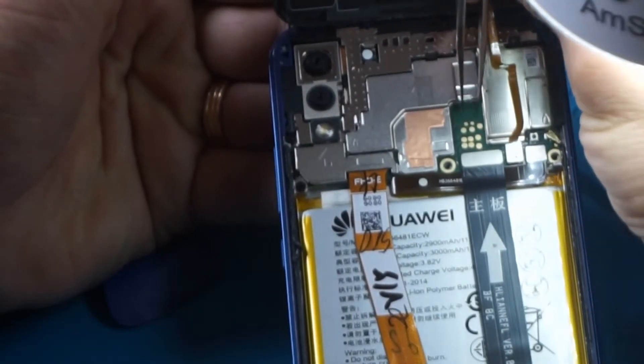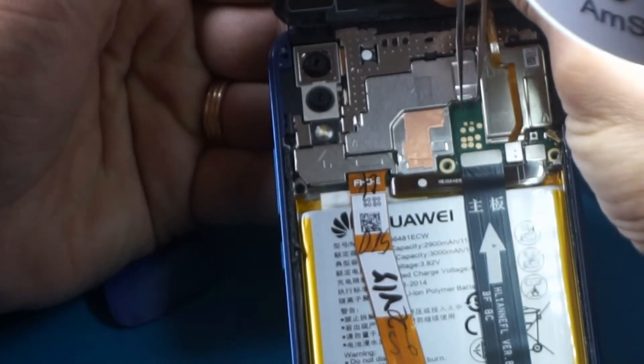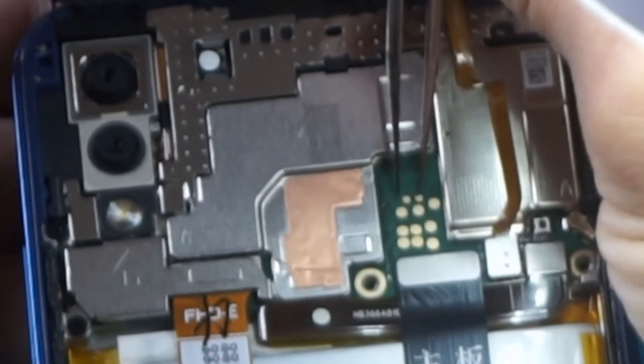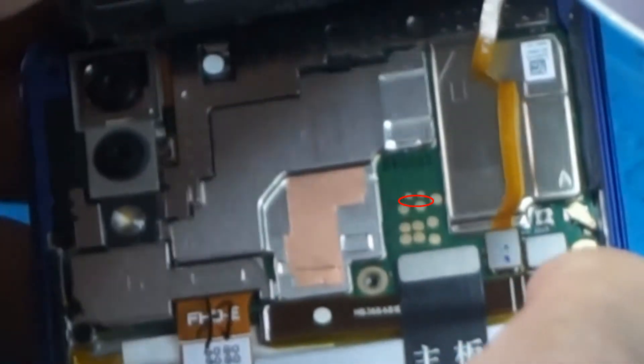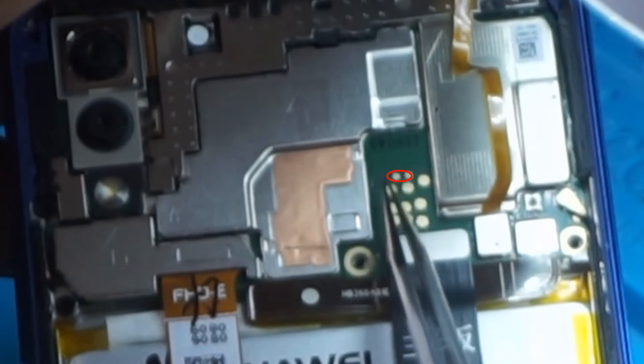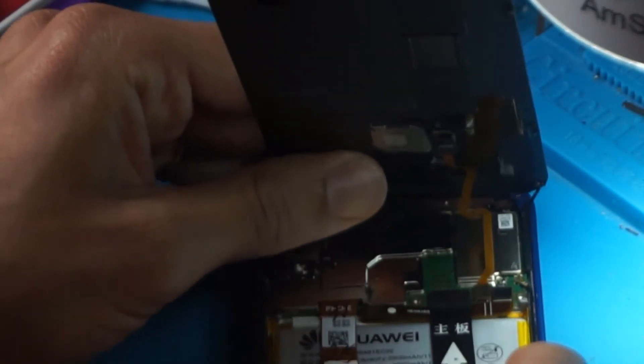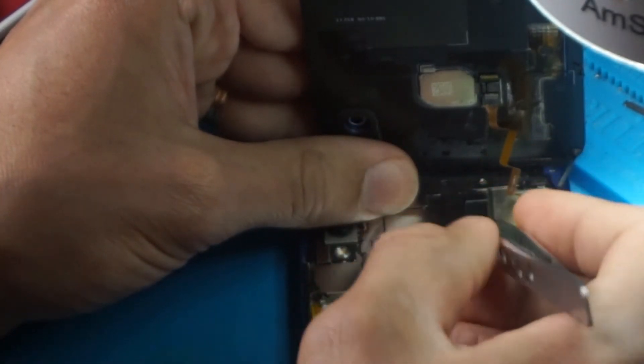Let me show you where the test points are situated. Let's do it again to make it more clear — these two points here, yes these two ones. The two small ones up there.